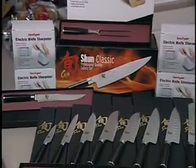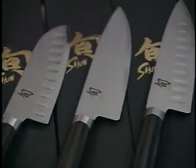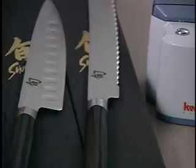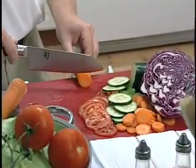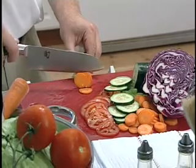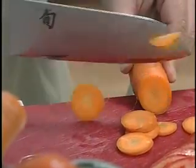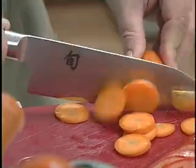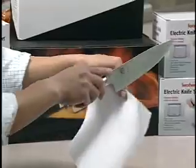Kershaw's Shun series are remarkably agile knives that are beautifully balanced cutting tools that reduce fatigue and add efficiency to any kitchen. Keeping a fine edge on knives like the Kershaw Shun is essential in getting the most out of your cutlery. Kershaw's Electric Knife Sharpener will sharpen most of your kitchen knives, replacing that dull, ineffective blade with an edge that's factory sharp.